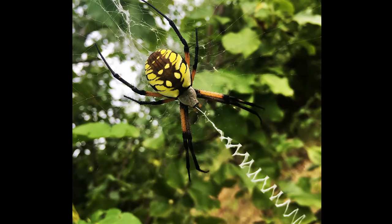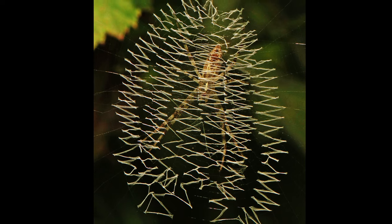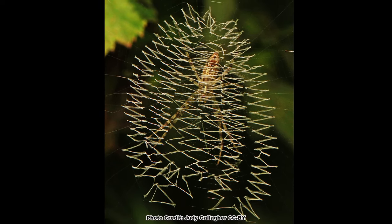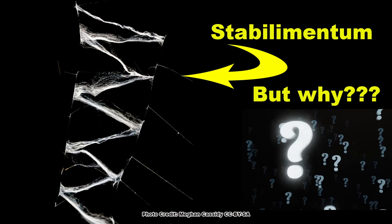The zigzag pattern on a mature female's web will be linear in shape, while the pattern on an immature female's web will be larger and more oval. The zigzag area is called a stabilimentum, and although there are several hypotheses, no one is exactly sure why the spider builds it — just one of those mysteries of nature we have yet to unravel.